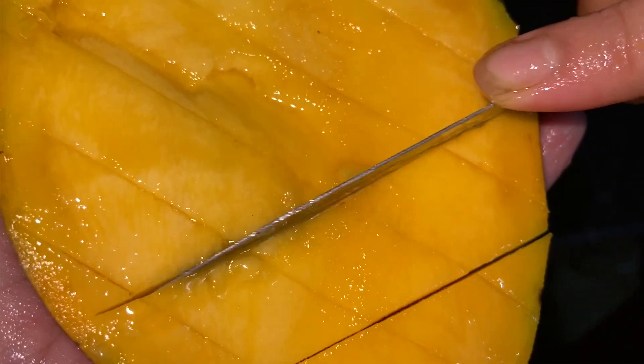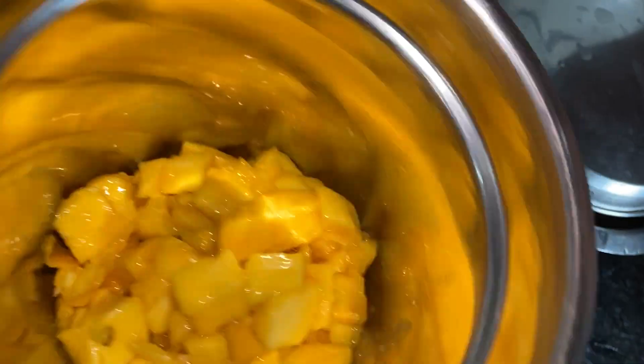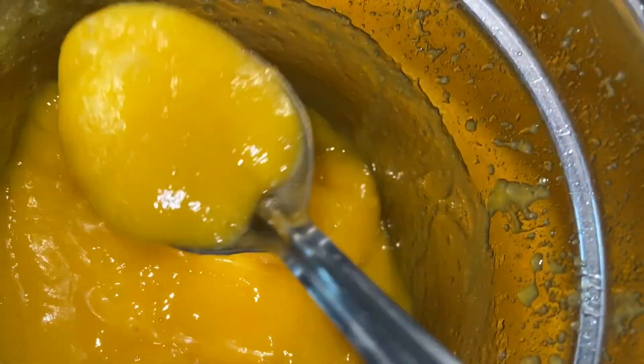Take two mangoes and cut them into cubes like this. Collect all the cubes and grind them — it will become one cup or one and a half cups of mango pulp. Before grinding the mango cubes, add one cup of sugar and then grind it together. After grinding, it will become like this.